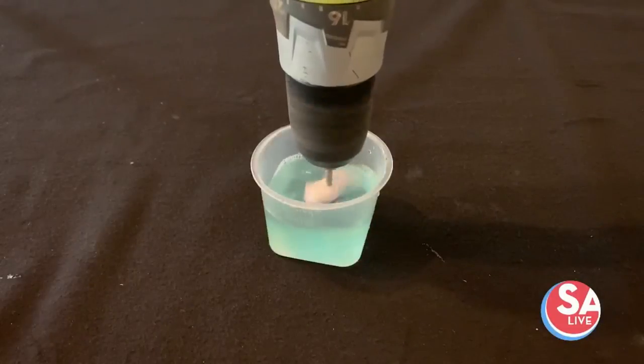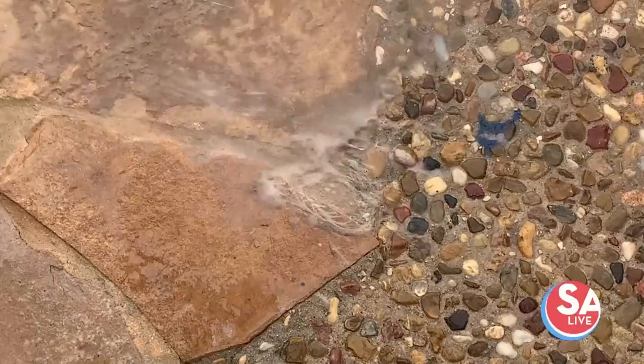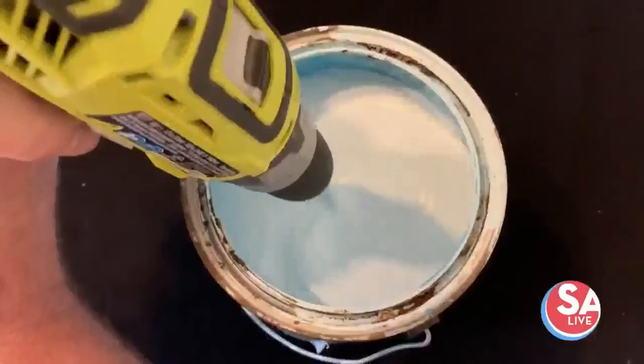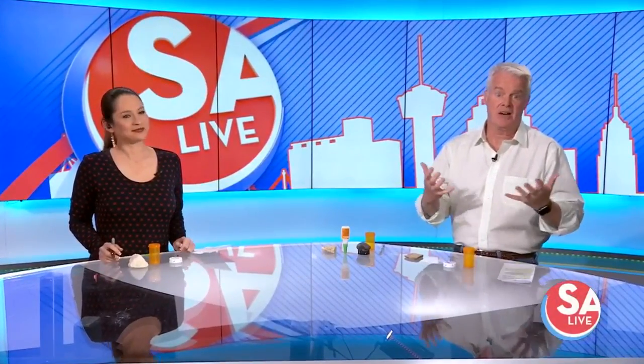Welcome back. Before the break, we watched a few different hacks to make life a little easier. And since it is Tuesday, for Try It Tuesday, we're going to try them out and see if one of them really works or if it's just kind of the magic of the internet.